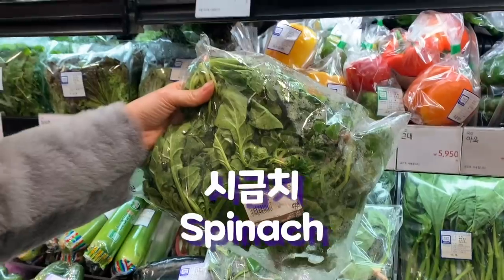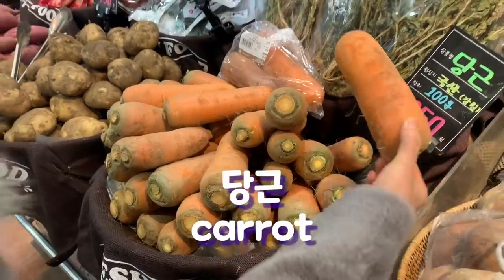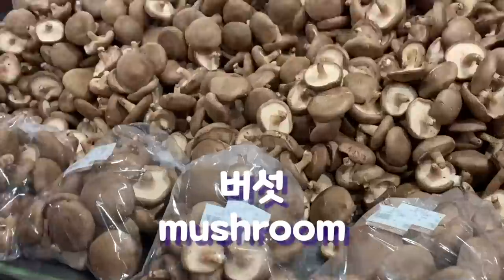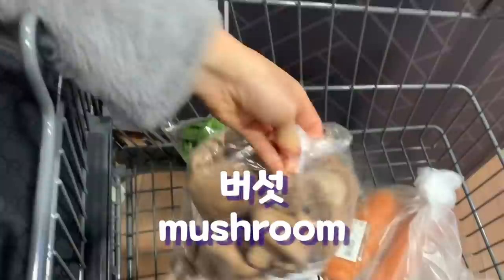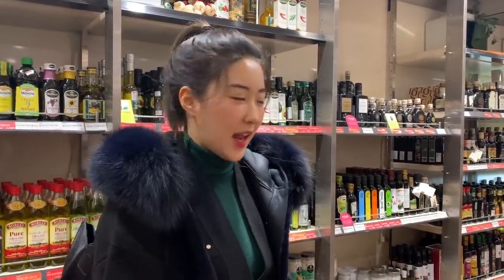So I'm going to do some grocery shopping now. We're going to buy some spinach and some carrots as well. We will also need some mushrooms and onions. Now we're going to need some sesame oil and then cellophane noodles, which is the main ingredient of japchae.